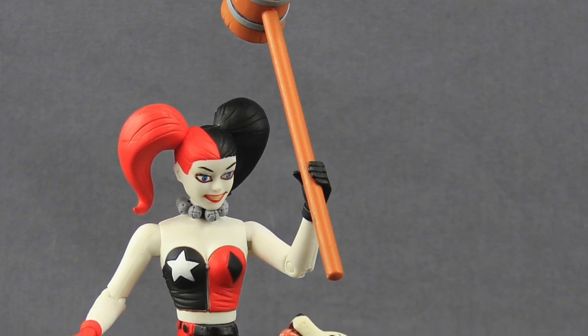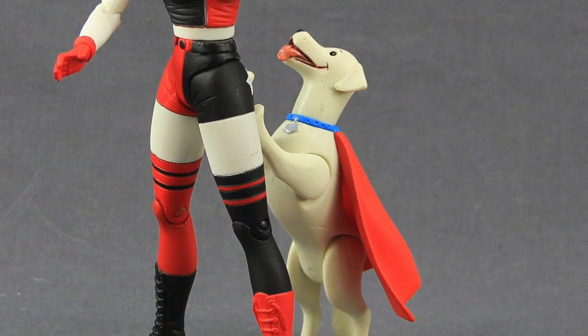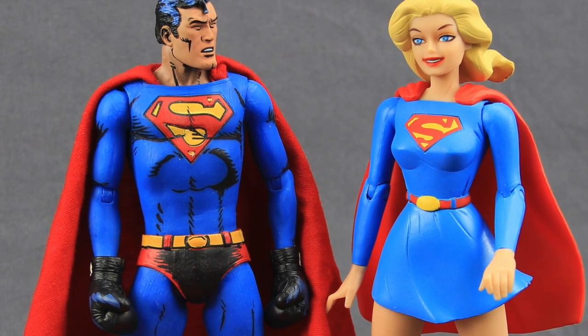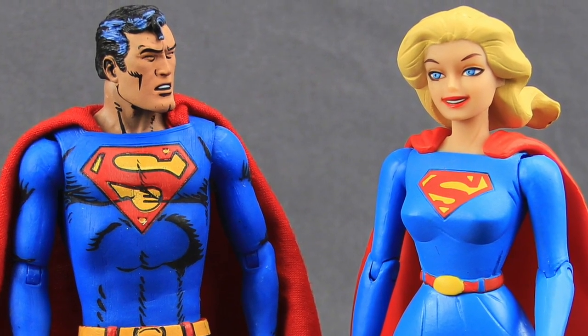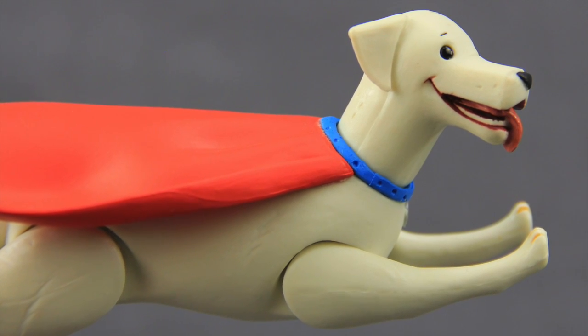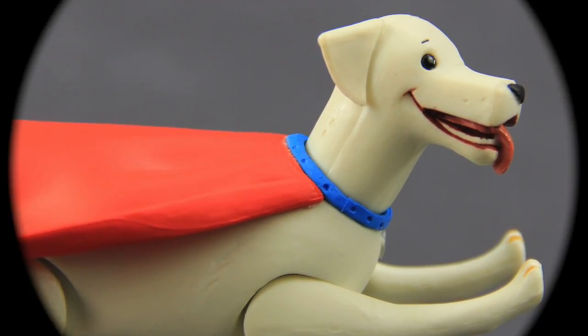Both of these figures have been out for a little while now so you should be able to find them at your local comic and specialty stores. You can also pick them up at Big Bad Toy Store. We'll have a full image gallery up at ToyNewsEye.com with a link in the video description below. As always, leave a comment and let us know what you think. If you're so inclined please like the video, follow me on my Facebook, Twitter, and Instagram accounts — links in the video description. Until next time, I'll catch you later.